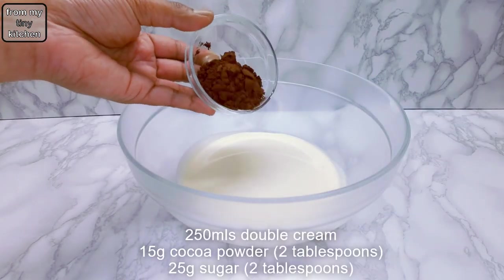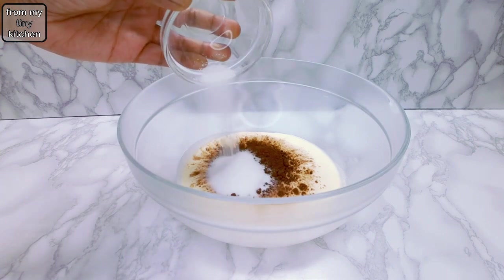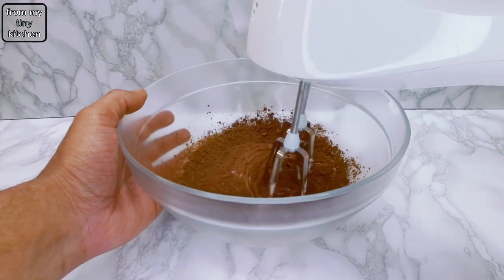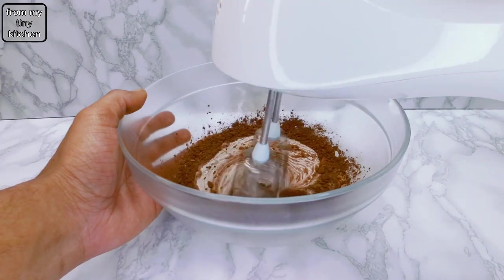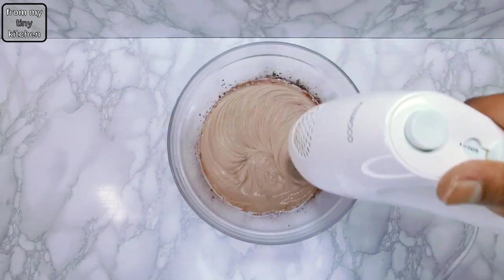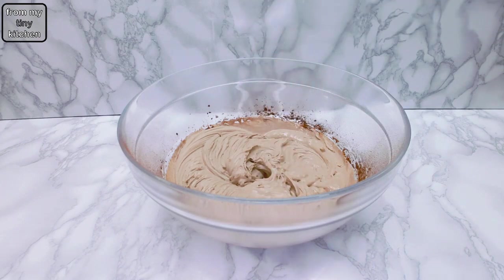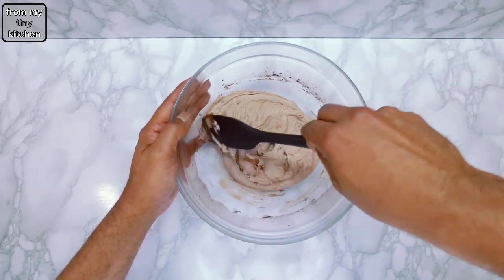For the chocolate cream, whip double cream, cocoa powder and sugar until soft peak stage. Be careful not to over-mix the cream — this can happen quicker than usual because of the addition of the cocoa powder. To avoid making chocolate butter, stop mixing when the cream forms soft ripples and finish off using a spatula, scraping down any unmixed cocoa powder in the process.